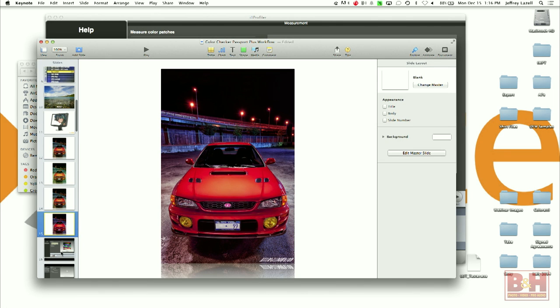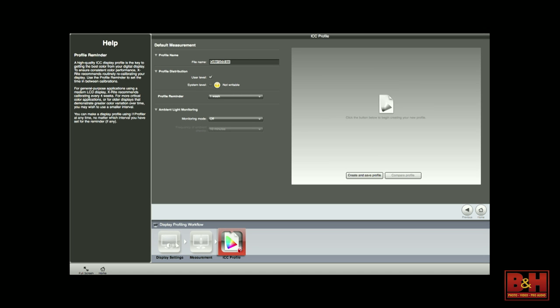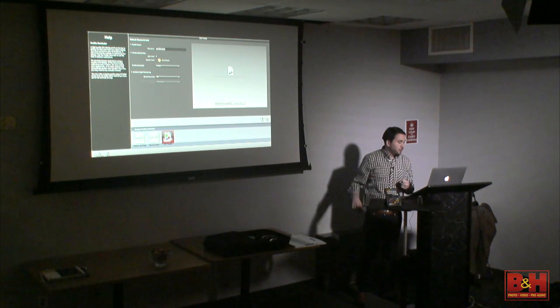When it finishes, you can see the patch set has been checked. You hit next, and now you can name the profile. I make sure to name the profile with something different to differentiate it from the stock profile — this means you can always go back. Say your laptop is a multipurpose device: you edit videos, but that night you want to watch a movie without calibration for photographic work. You can always switch back to the original. That's why I always rename the profile.